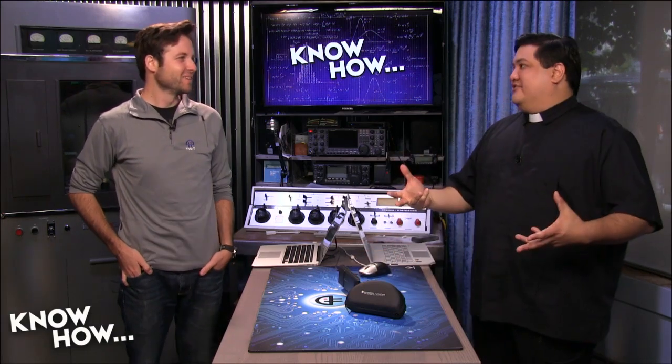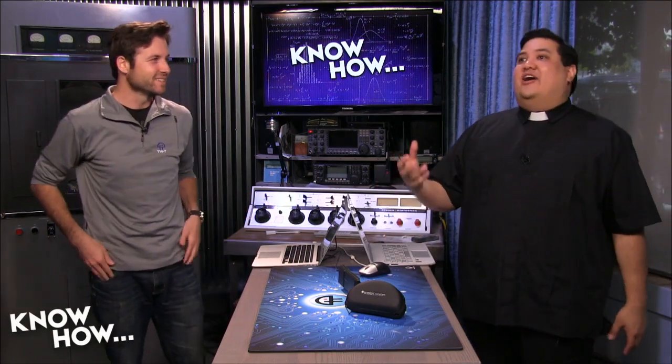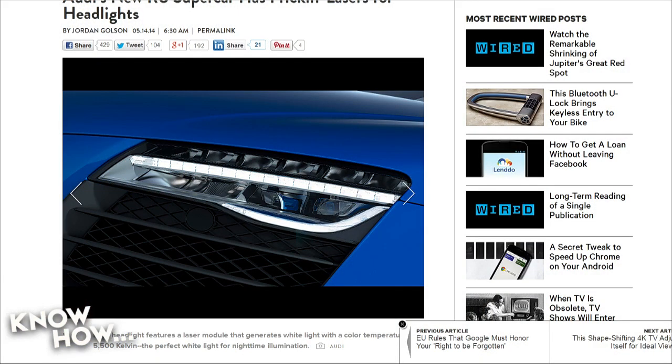Wait — LEDs blind people but lasers are good? That was exactly my response when I first read the article. It's like we've substituted something bad with something that could actually burn out your corneas. So how does it work? Audi has decided to create a standard LED headlamp with an LED array for decent brightness, combined with the smart light monitor to make sure it's not blinding people, but they're also putting an array of four high-intensity blue light laser elements inside each headlight.